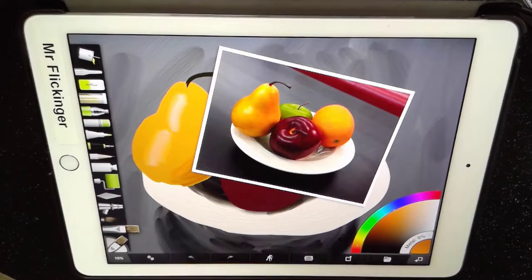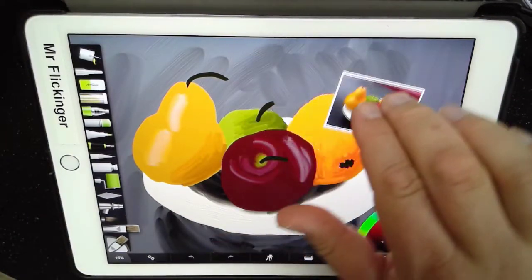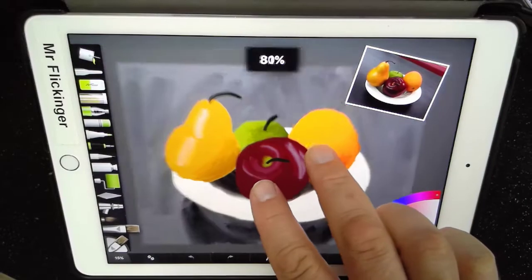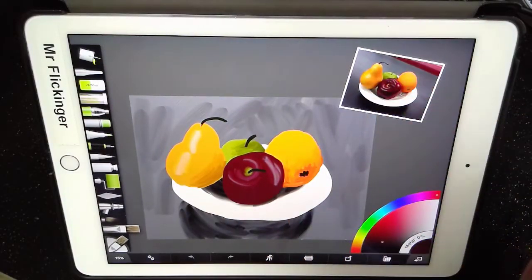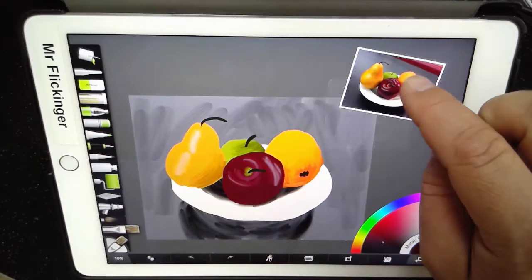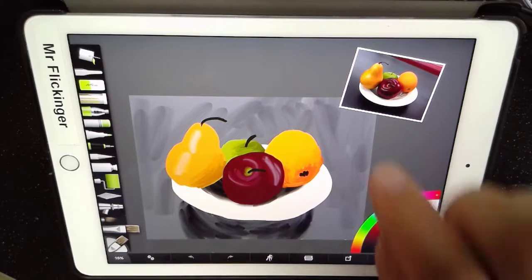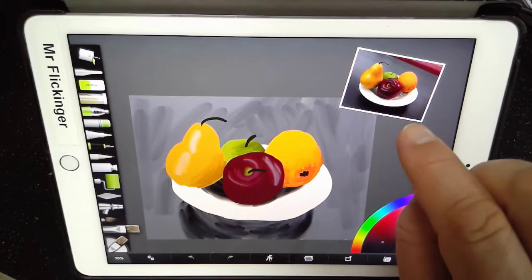First thing I'm going to do is just rotate this. This is simply the reference image that I would use to be able to pick colors and stuff like that. Let me just zoom out so we can kind of keep both on the same page. It has the ability to pick the colors on here so that I can match the color perfectly. That's kind of why I have this here, and I'll show you how to do that later on.